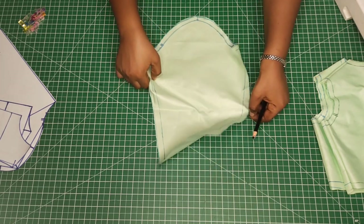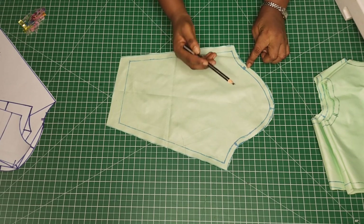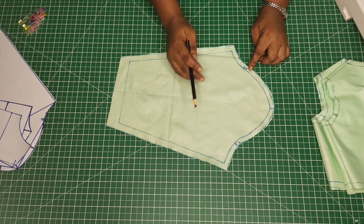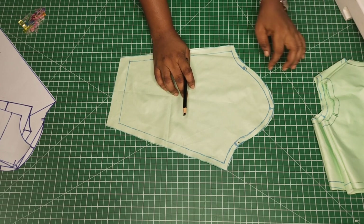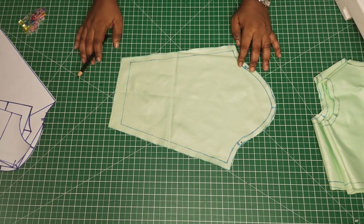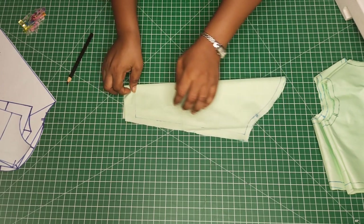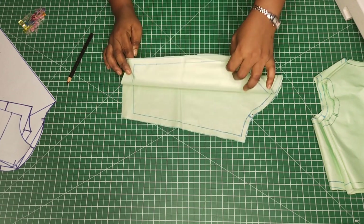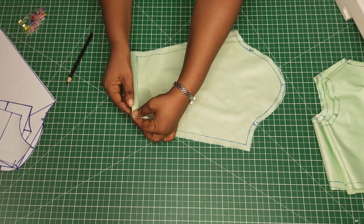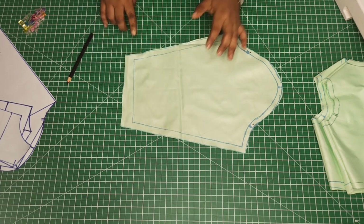This is what the sleeve looks like. The first thing I'm going to do is run a loose stitch, starting from the first notch — just above the notch — to the other part of the notch. So just a loose stitch; what I mean by that is the longest stitch on your sewing machine. Just run it straight to this point. Then you will go to the hem of the sleeve. For adults, I will ask you to sew up the sides before we fold the lower part. But for kids or beginners, you might not find it easy. So fold in quarter of an inch first, then fold in the seam allowance. This is what you are going to have, then you will sew it up.